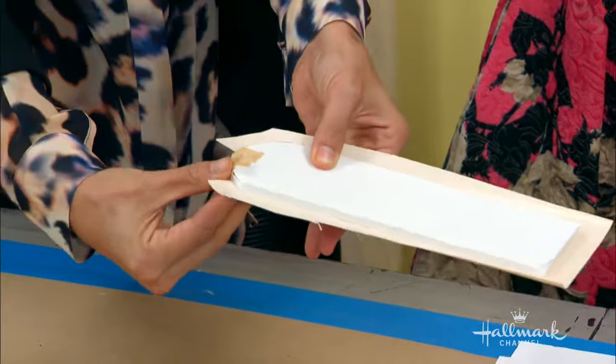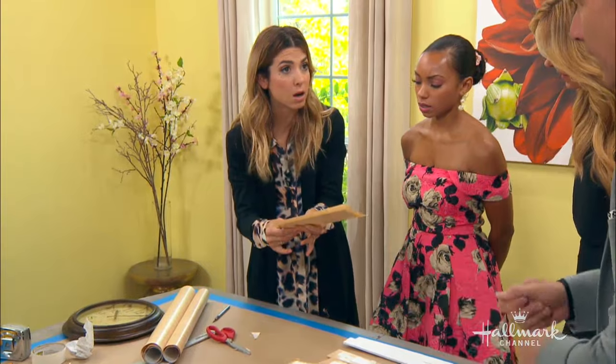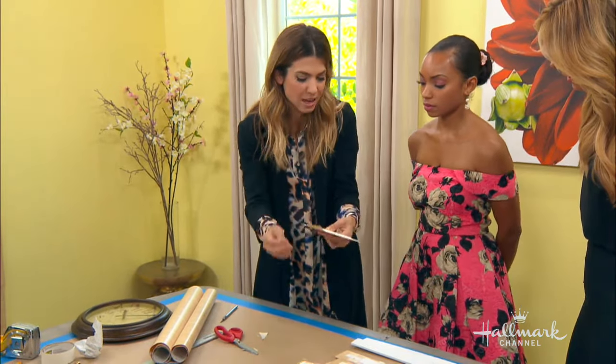Once the contact paper is on, it's on — you're not really peeling it off and removing it. That said, you can finagle it. If you've screwed it up, you can peel it back off and fix it. But then once it's fully on, it's on. You want to make nice, crisp edges.